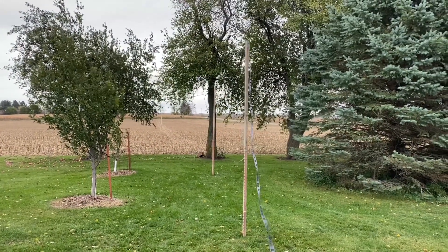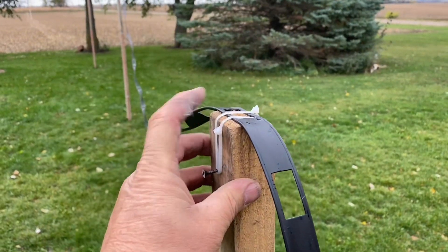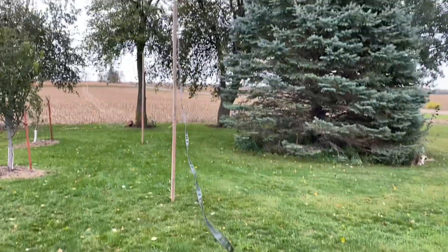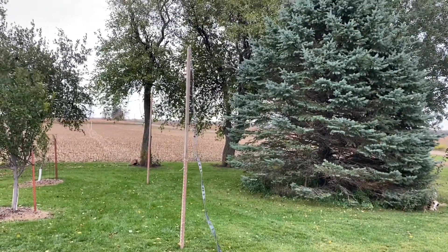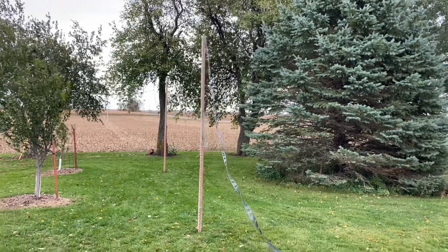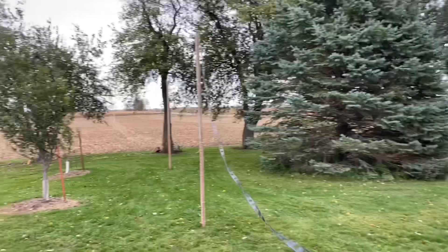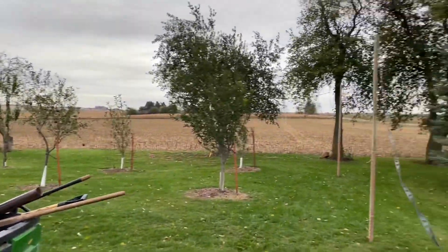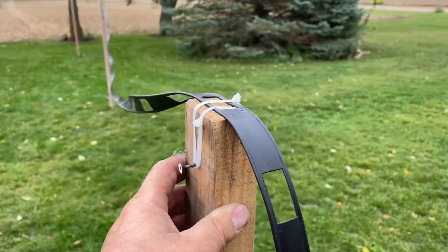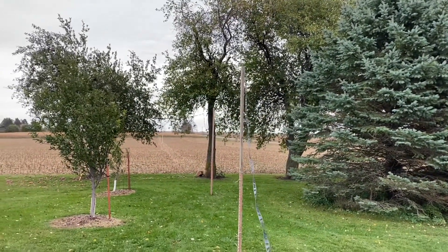My ladder line is tie-wrapped to the top, and I've got two more posts going over to the tree. This is my XYL's favorite part — all this stuff hanging across the yard — but it's back in the backyard, so we're cool. That's how I put these on, got the ladder line over to the wire in the field.